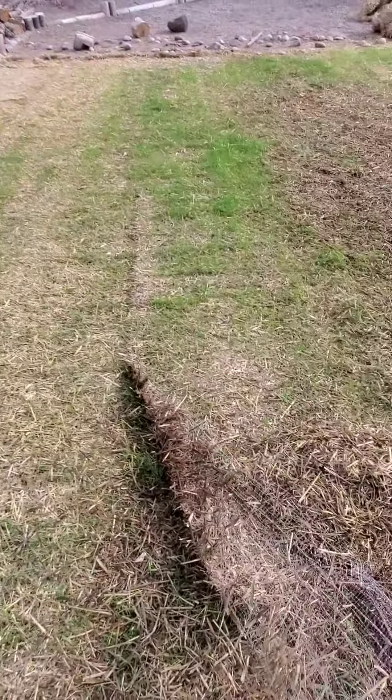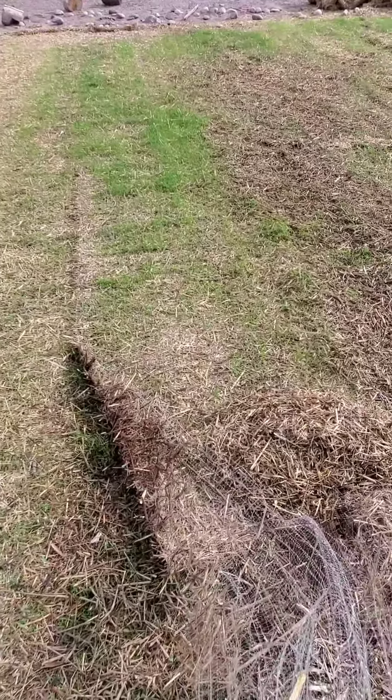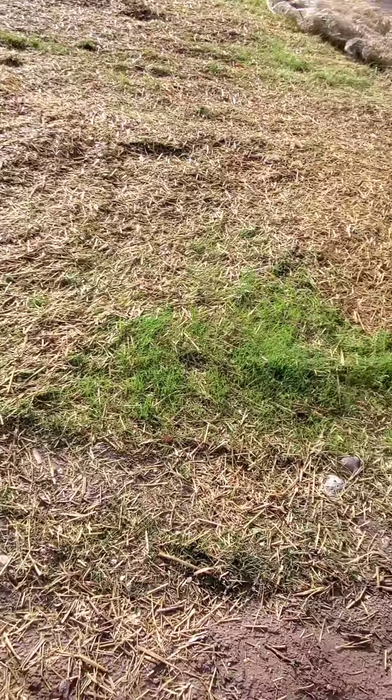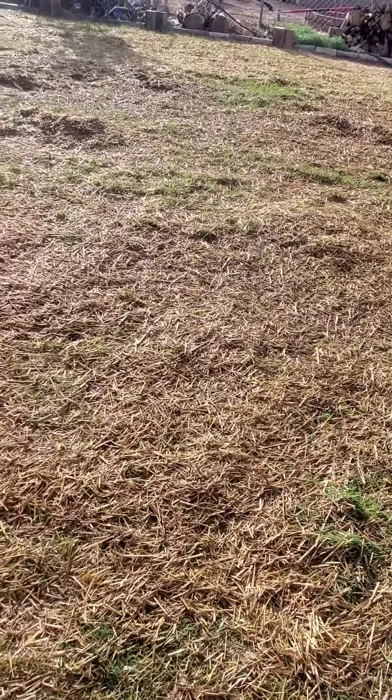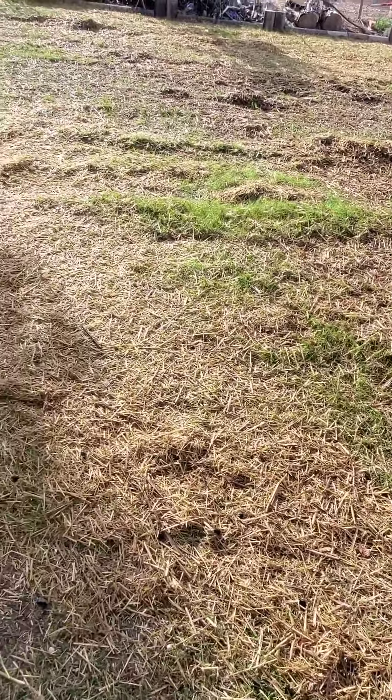And that's the result so far after a week and a half, about 10 days. Here's the next morning — look at this grass coming in nicely. Very happy, very pleased.